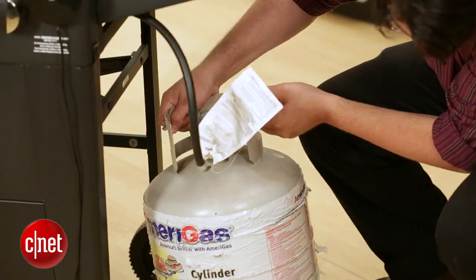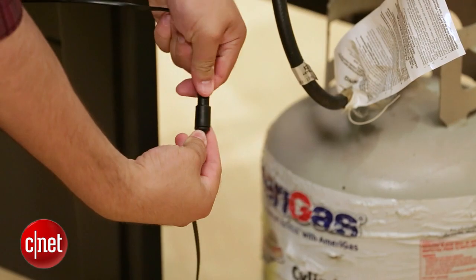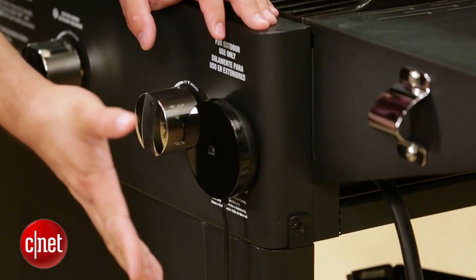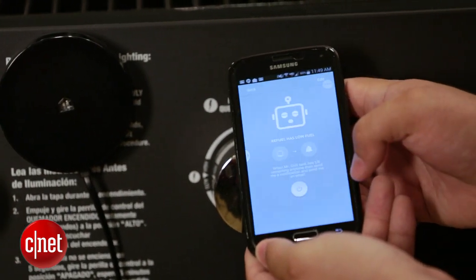Here's how it works. You set your propane tank on top of this donut-shaped piece, connect it to this hockey puck-shaped piece, then use the app on your phone to connect this thing to your Wi-Fi router.